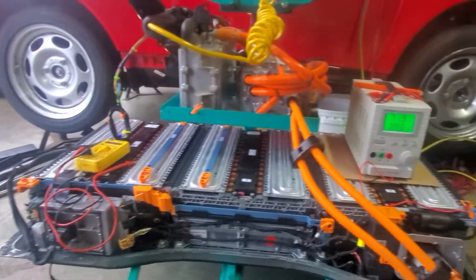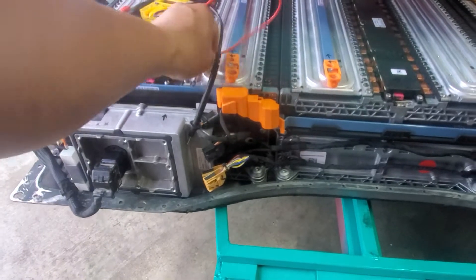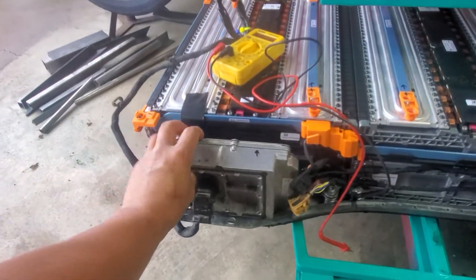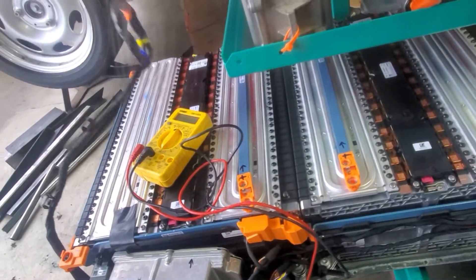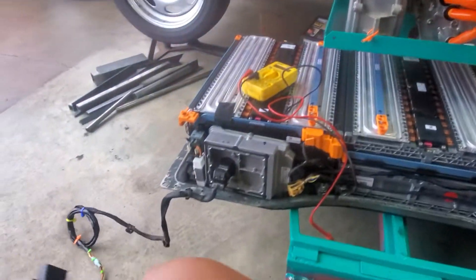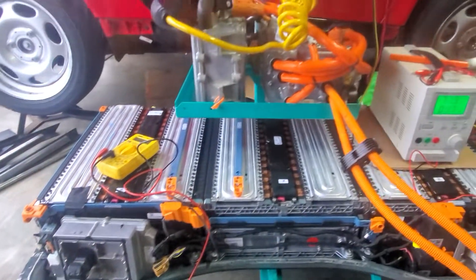Here's an update guys. This is my BMS — the battery management system — right here. I already have the connector. All I need to do is connect it to the OBD2 connection. That's how I'm going to reset and work on the BMS.